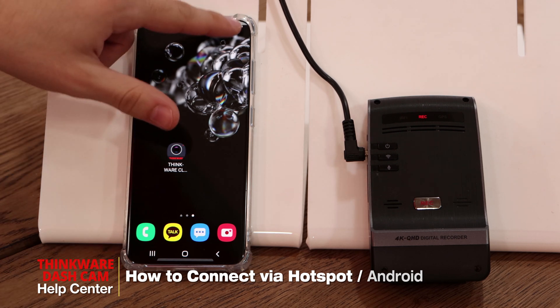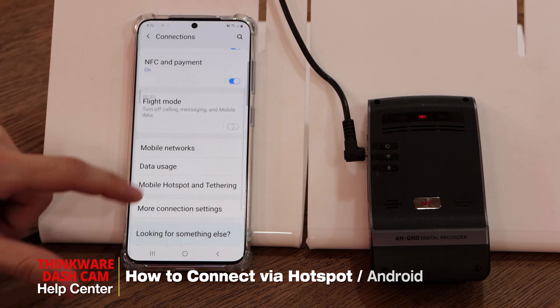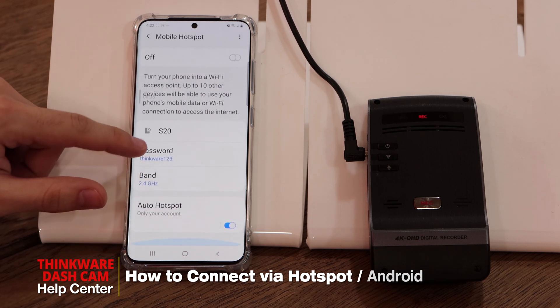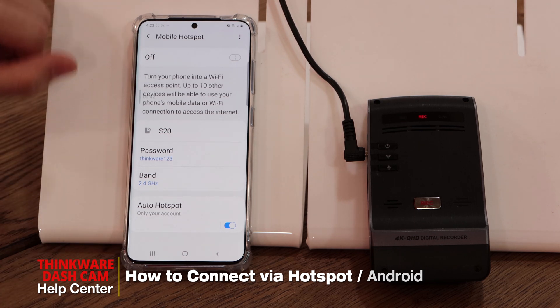First of all, we'll have to go into your hotspot settings on your smartphone and write down this hotspot password. In our case it's Thinkware123. Make sure you write it down or memorize this password.